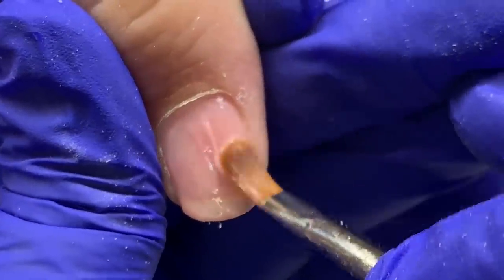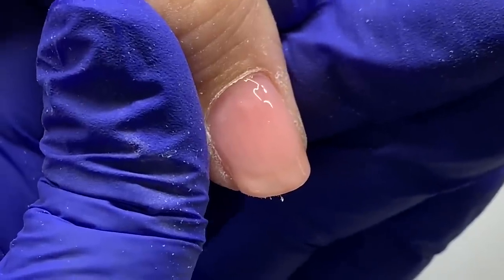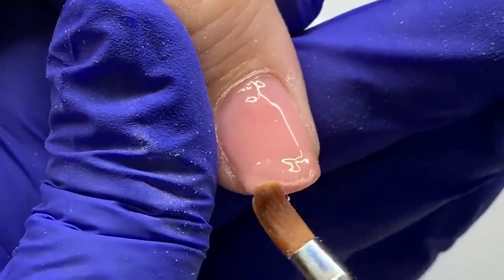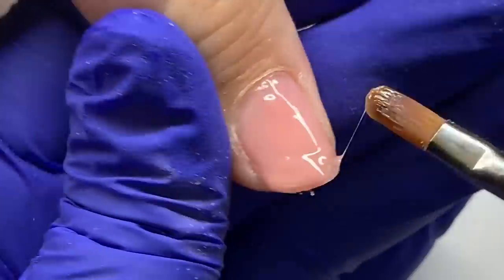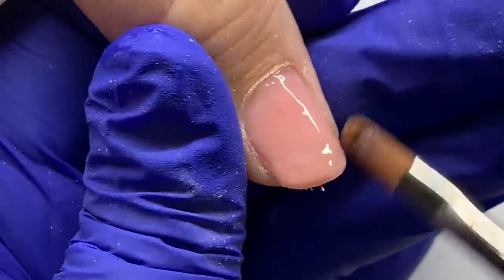I'm not building anything — just using simple brush strokes from the cuticle area all the way down to the free edge. Once I get to the free edge, I want to bulk that up just a little bit for coverage of her natural nail.